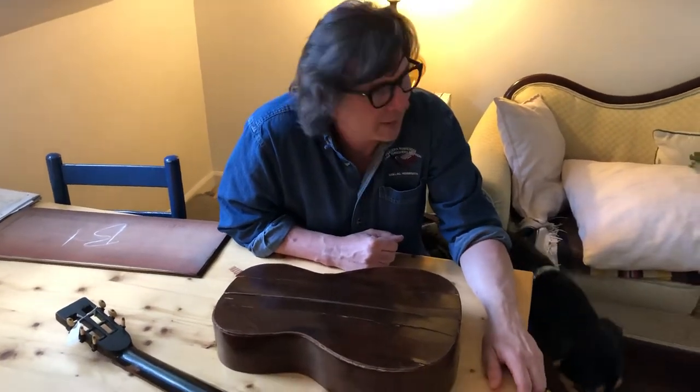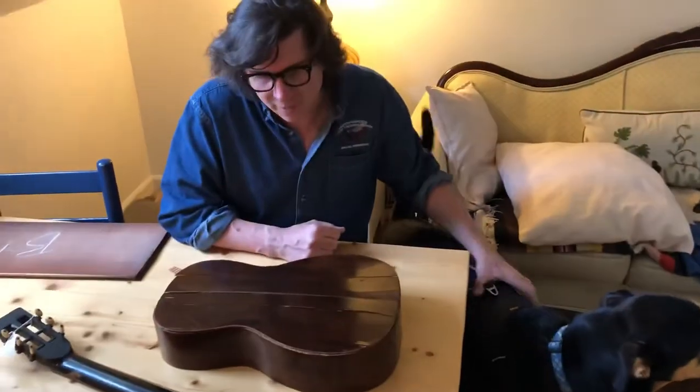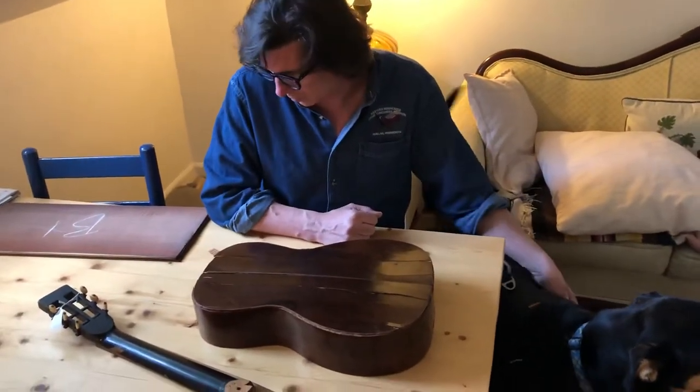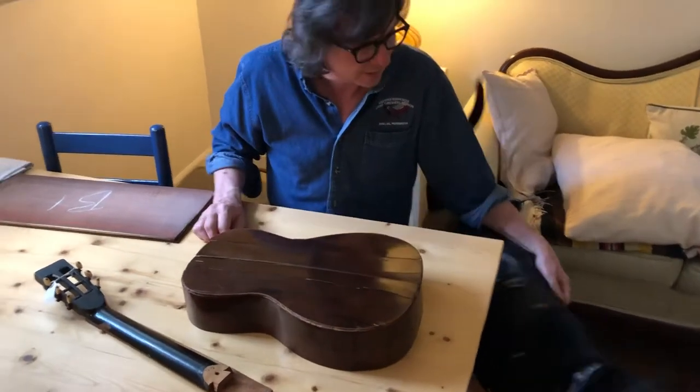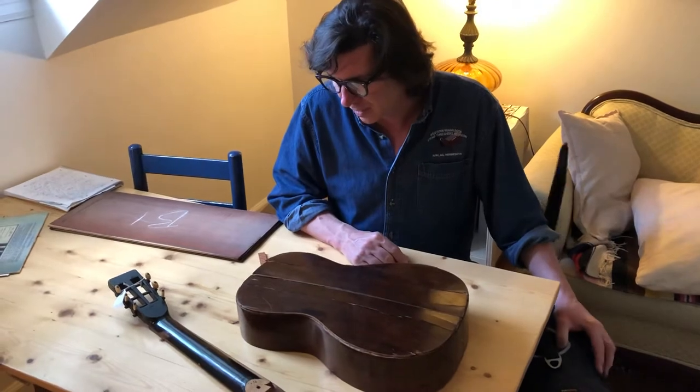My name is Noel McKay and my publisher was telling me that I should be documenting all this stuff with this guitar restoration that I've been doing. So I'm going to try to do exactly that right now.